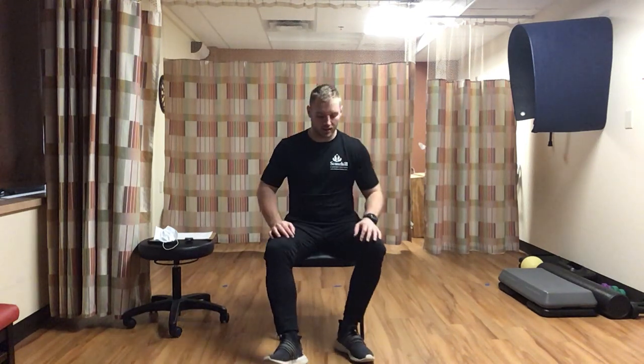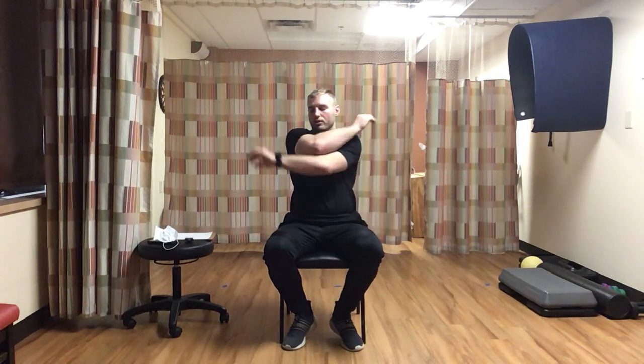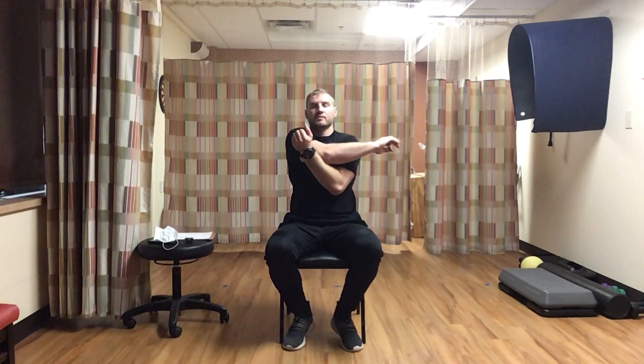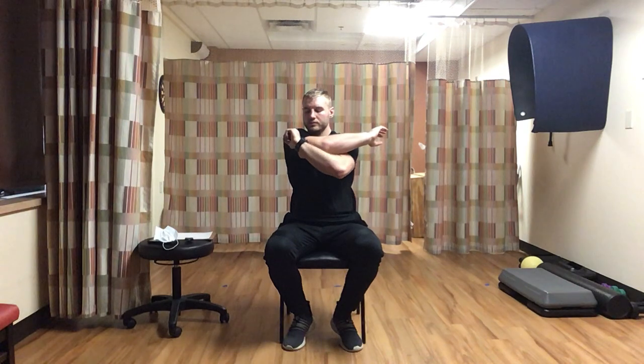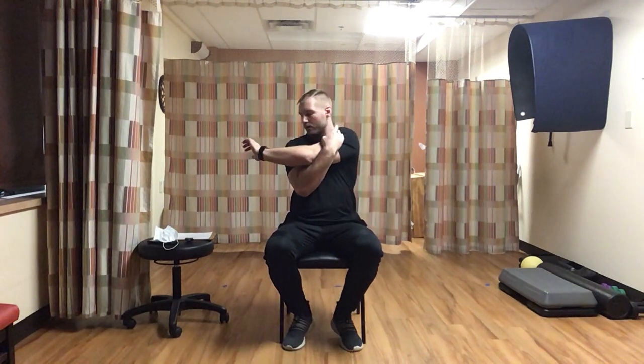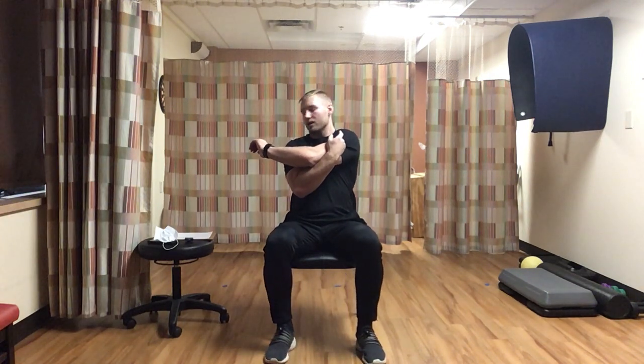Sit back - we made it through the workout. Now we'll cool it down and bring our heart rate back to normal with a cool down and stretch. First stretch: cross-body arm pull. Hold for 15 seconds, bringing that breathing down, relax. Then switch to the other arm - hold and pull across for another 15 seconds.